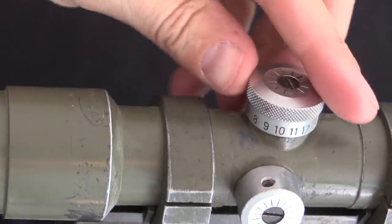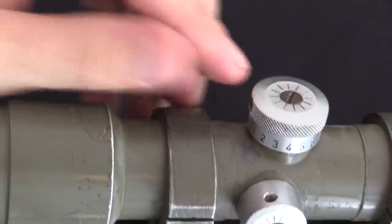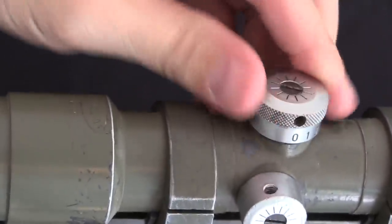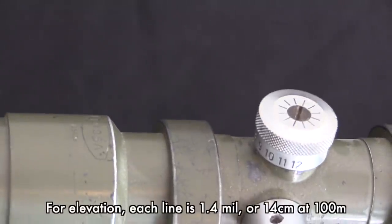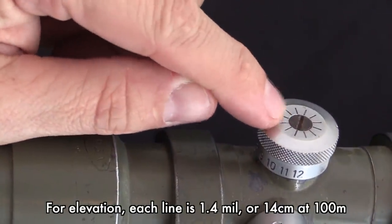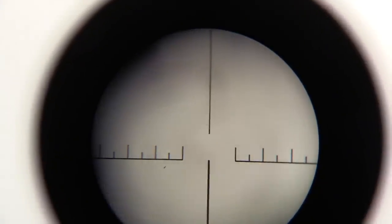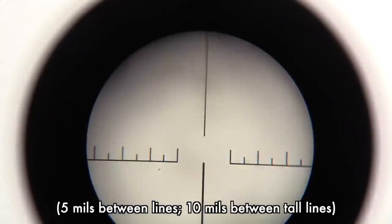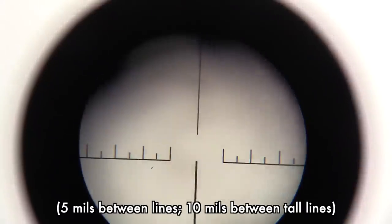We do have a .556 calibre bullet drop compensator in the top here, in the elevation dial. And this runs from 100 metres out to 1,200 right there. Same style of thing, you've got a sort of unmarked zeroing screw in the top. The reticle is a little bit unusual — there's that centre aiming post along with a reference post at the top, and then you have hash marks on the left and right for giving you windage. Unfortunately I am not sure exactly what those hash marks indicate, what the distances are. But that's the reticle you've got in the Enosa.